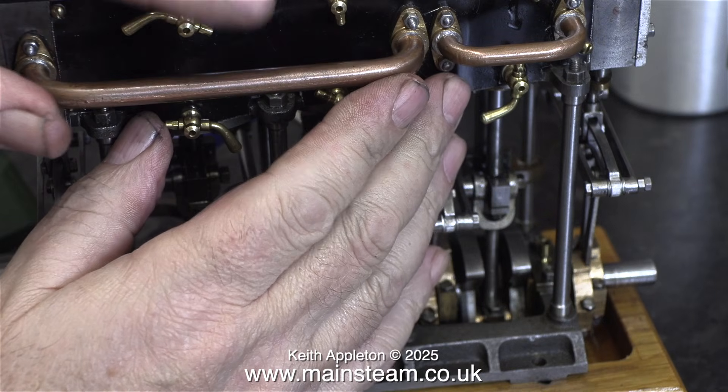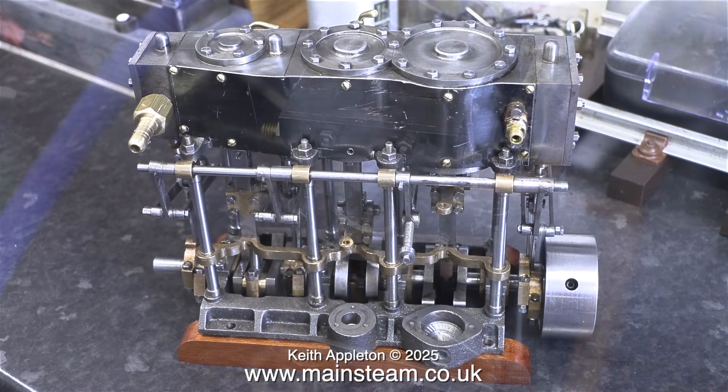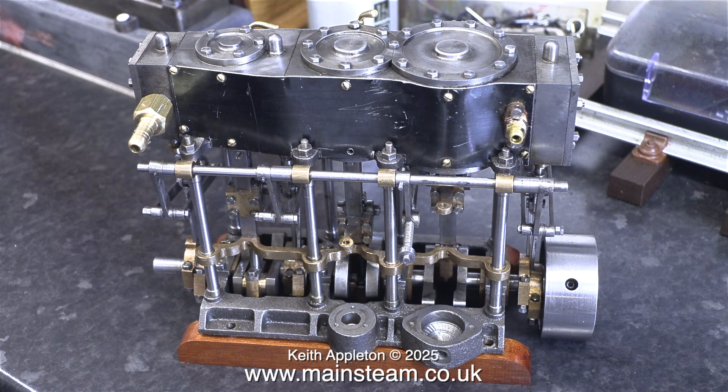I'm going to take the engine apart a little bit more than you see it here. And while I'm at it, to finish the job, I will make some new cladding using a piece of baking tin, which is a great way of doing it. More about that in a future episode.